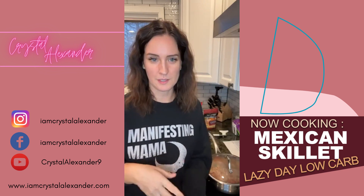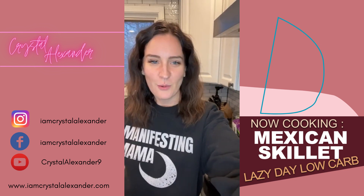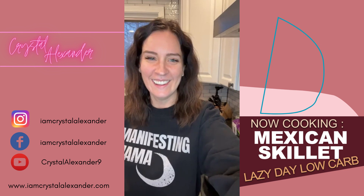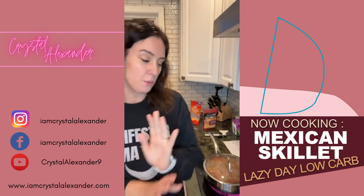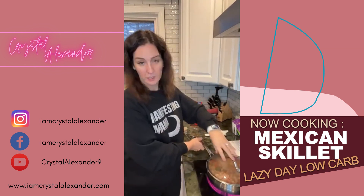Someone just said they're in Florida and it's 48 degrees — it's like 8 degrees here, no thank you! Hi Darby, hi Michelle. So that's pretty much it — you almost got the final product, it just has to simmer for a little while.